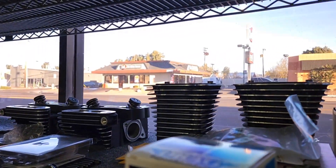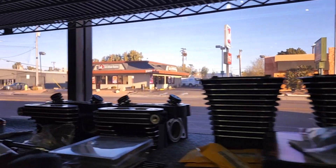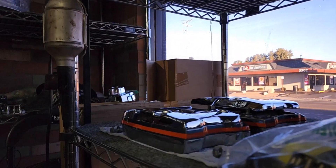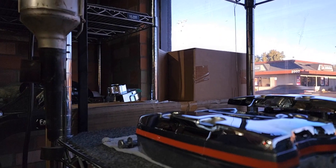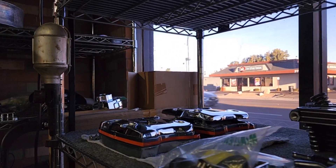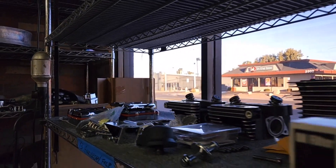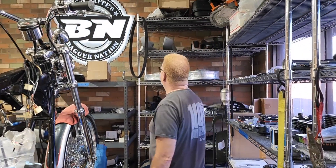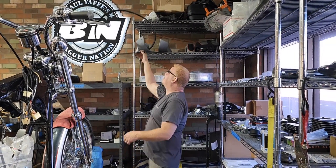We've got our color matched rocker box centers with the gray and red stripe on it. I'm just so excited to get this done. The last thing I'm missing — I forgot to order a belt, so I found this old belt that was a little clapped out.